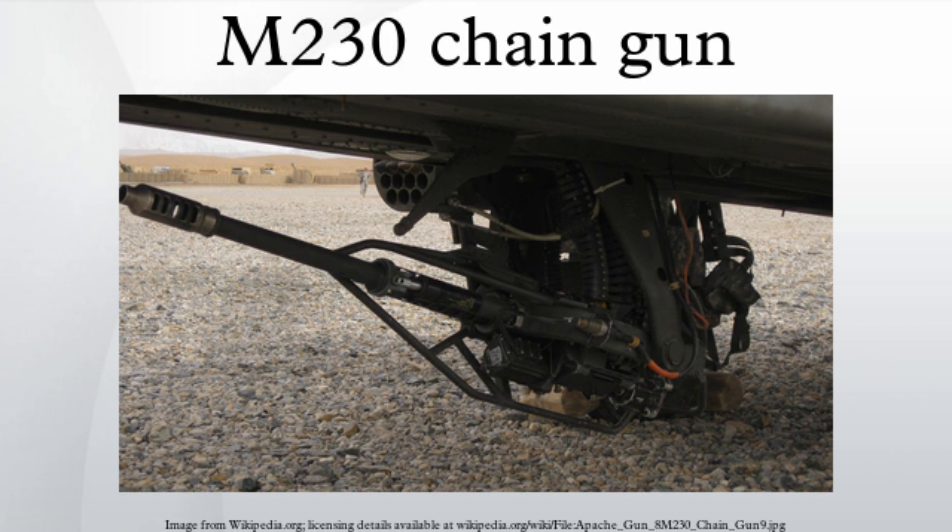The M230 chain gun is the area weapon system on the AH-64 Apache attack helicopter and is also used on the MH-60 Direct Action Penetrator. It uses a 2-horsepower electric motor to fire 30mm linkless ammunition at a rate of 625 rounds per minute. The gun requires a spool-up time of 0.2 seconds to achieve this rate of fire. The practical rate of fire is about 300 rounds per minute with a 10-minute cooling period, as the gun is air-cooled. The gun has a positive cook-off safety for open bolt clearing and double ram prevention.